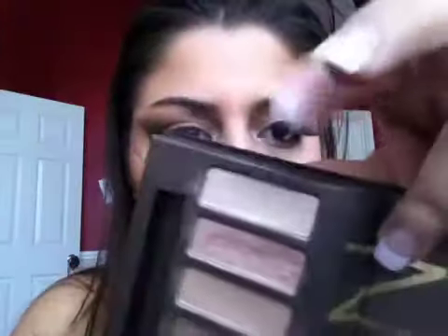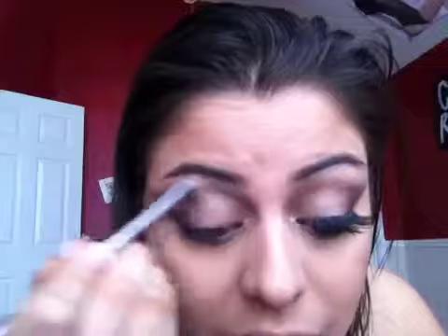Next, with a flat shader brush — the one that came in the palette — pick up a little bit of Virgin, which is a really light eggshell color that's a little shimmery. Place this really heavily under my brows and then blend that into Buck. Do I say Buck funny? I feel like I do. Buck — it sounds a little bit like Duck.